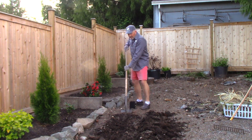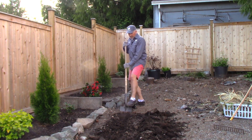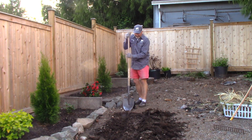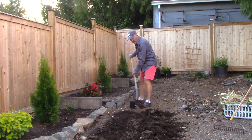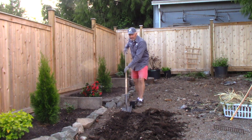So when you're digging, dig away from your trench. Stay behind it and always pry into your ditch that you've already dug, so it's much easier to get the soil out. Just take little bites and go one way on that ditch.